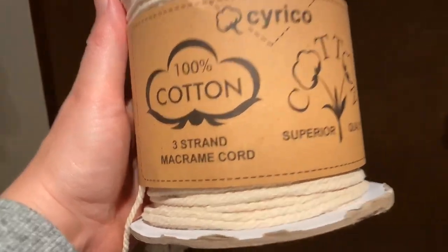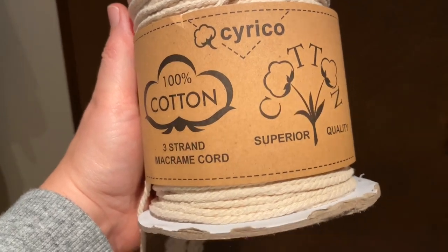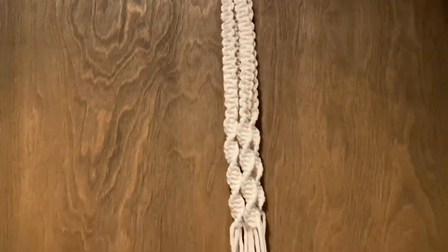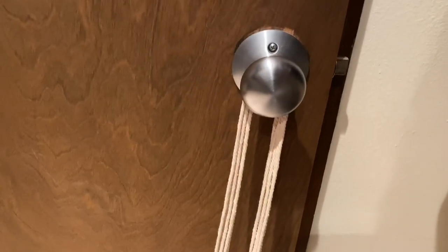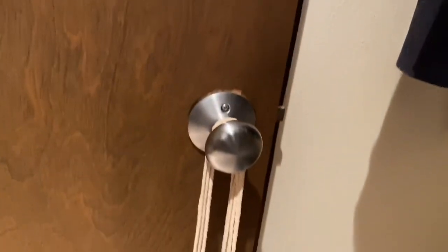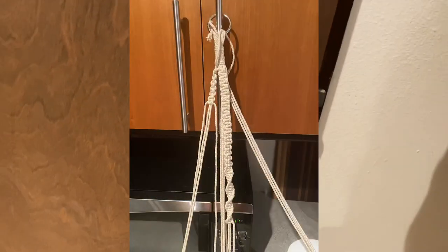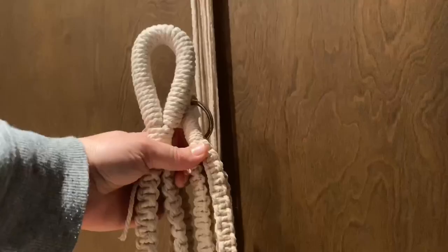The supplies you will need are some macrame cord — I'm using a three-strand, three-millimeter Cirico 100% cotton. I'm filming this inside my closet to show you that you don't really need anything too fancy to hold your cording. I'm just using one of those over-the-door hooks. You can also use a doorknob or any handle — I've done this in my kitchen on my cupboard handles.